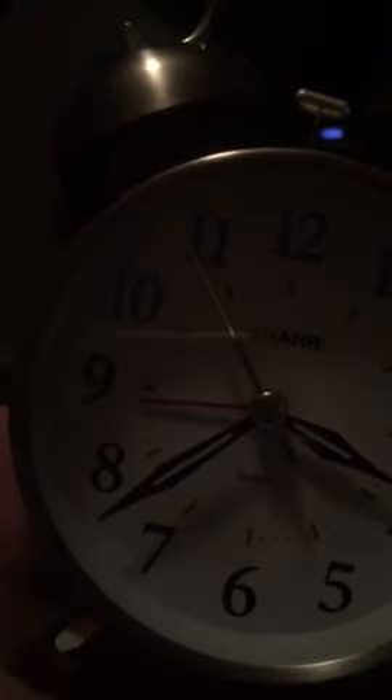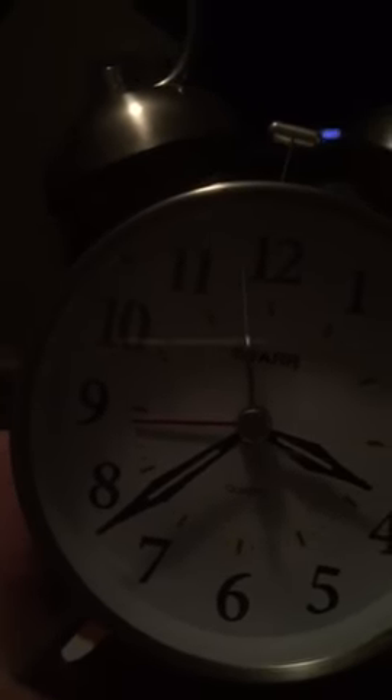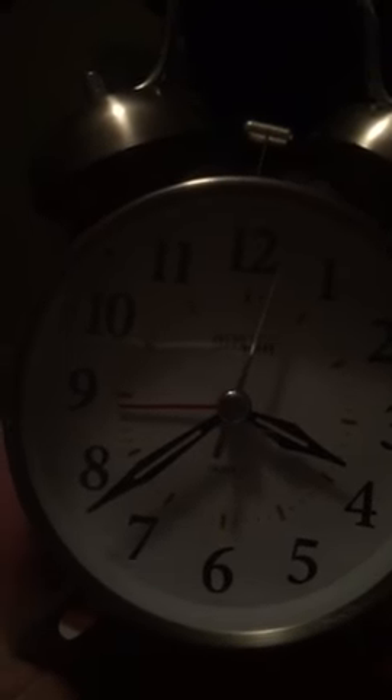And then say if you want to wake up at nine o'clock, like I'm going to do, you turn the other knob, which points the little red hand to the nine o'clock. And once that's done, you just turn it around and there's an on/off switch. You hit the little on button and your clock is set.